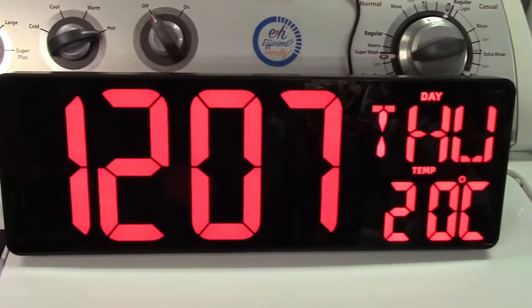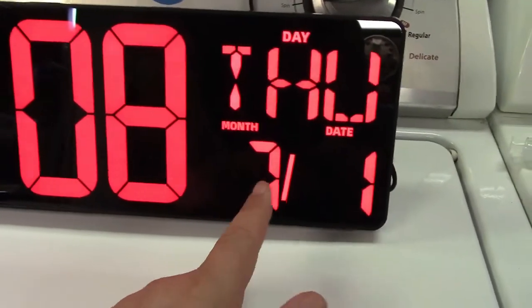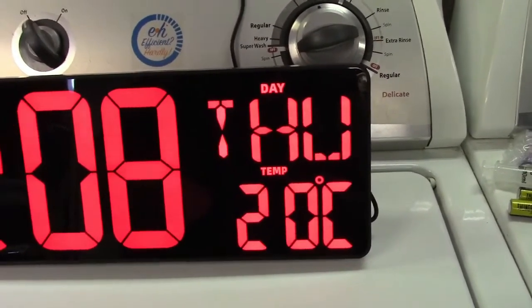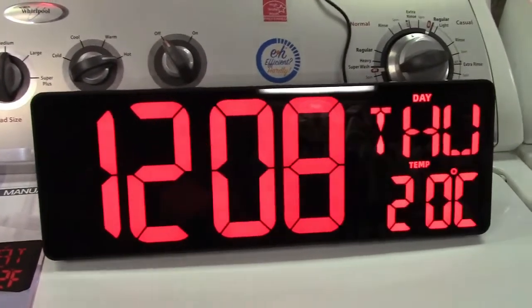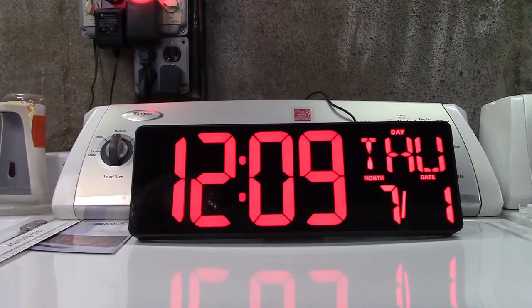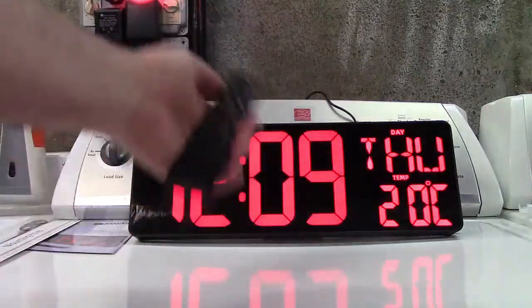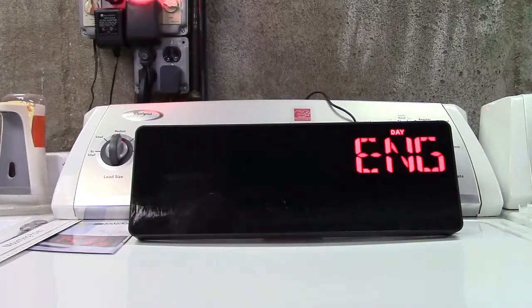First of course is setting the time and everything else. Temperature, as you see when it comes back to it, switches between the date and the temperature — it's in Celsius. That can be changed easily to Fahrenheit, and the clock display can also do 24-hour time. I'm going to use the remote. You have a set button here — press set, it asks for the language. English is what I'm speaking, so we'll hit set again.